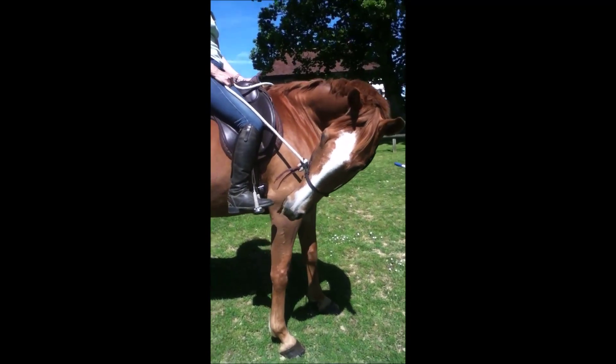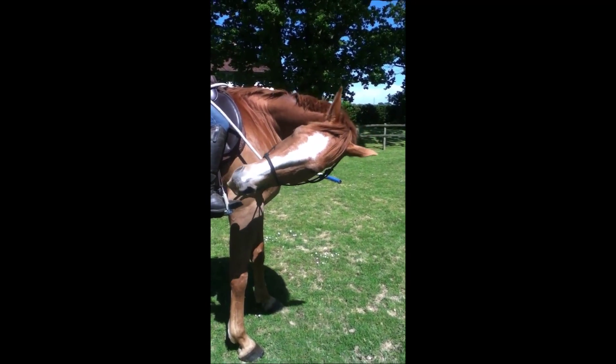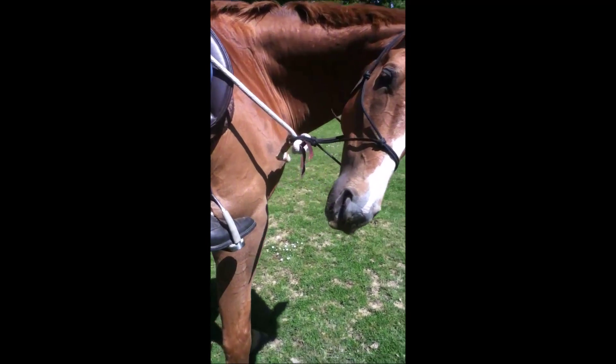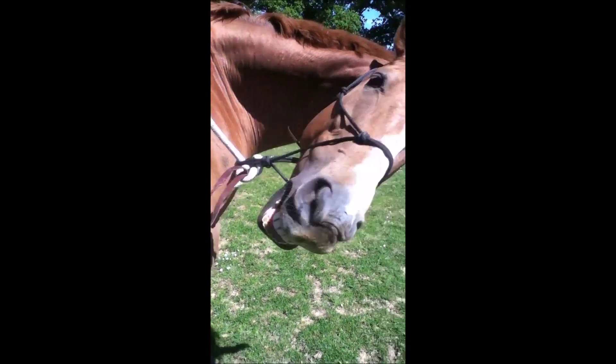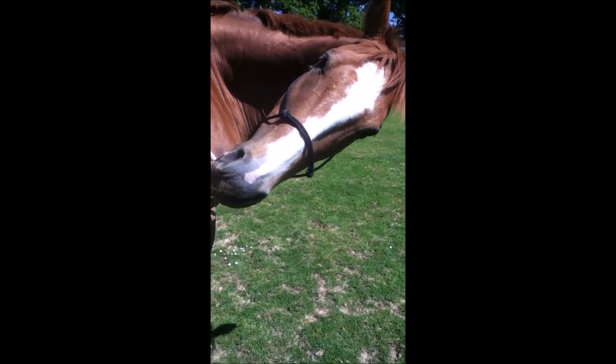You wait for the mental softness, remembering that you're not releasing him on a brace — wait for the licking and the chewing. There's still mental tension there. So it's not about the bit: if we had a bit in this horse's mouth we'd be saying, 'oh it's the wrong bit, it's the wrong bridle.' Now he's still not soft.